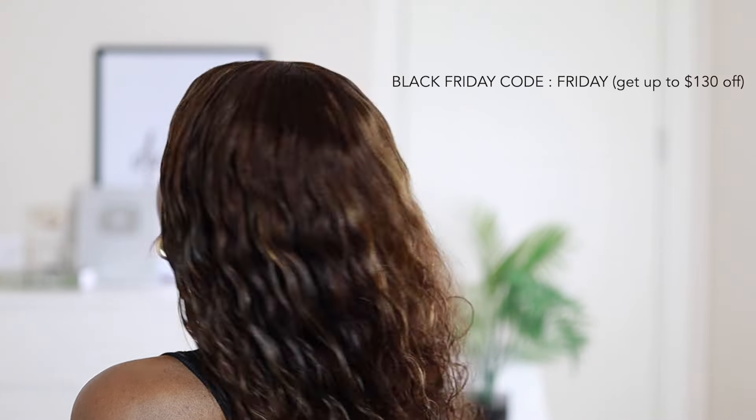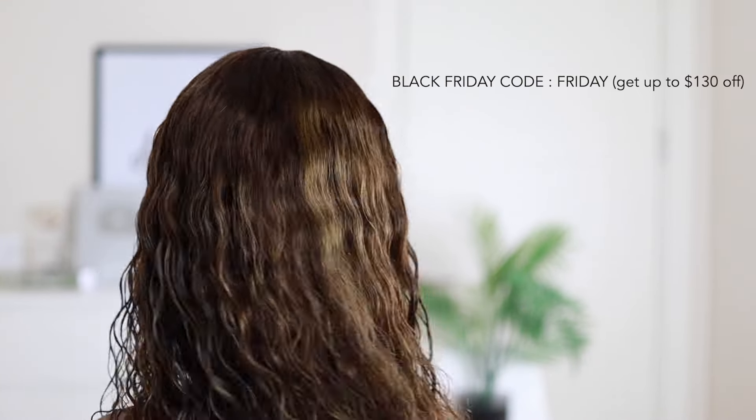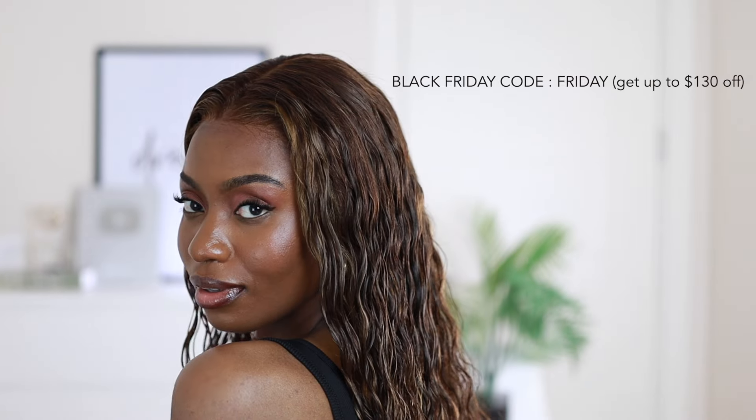This is the final look of the middle part, and I absolutely love this wig. I think I'm going to wear it more in the middle part — maybe twist it a bit to create a part and just enjoy it. Let me know your thoughts about this wig. And please don't forget there's a Black Friday code 'friday' that you can use to get up to $130 off your purchase.